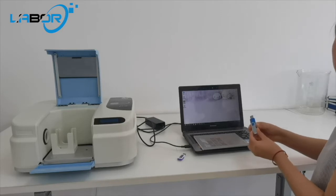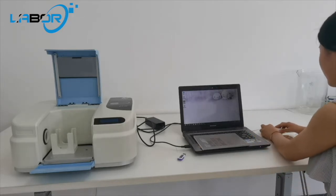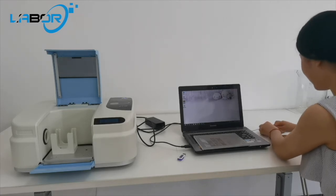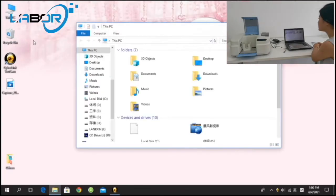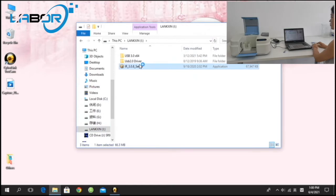Now it's okay. Please insert the software dock and software uDriver into the computer. Open the software uDriver. Install the software of FT-IR.